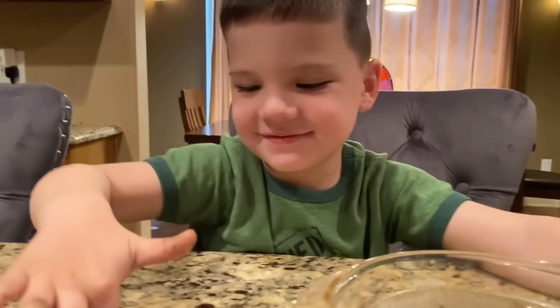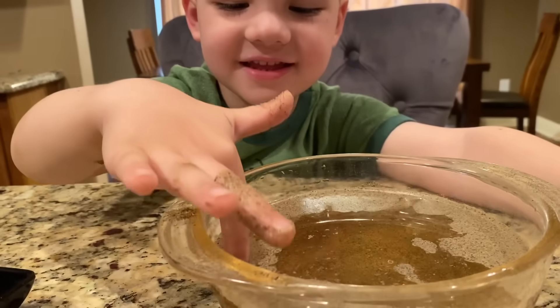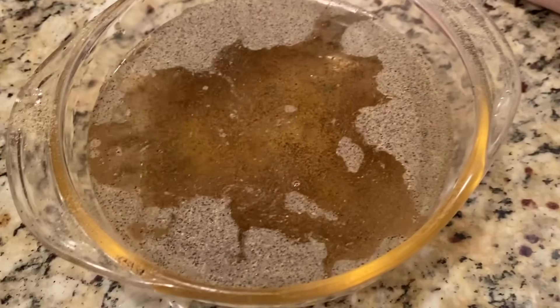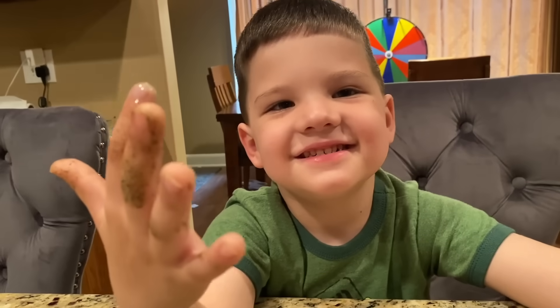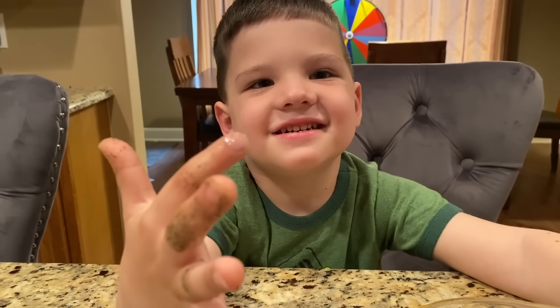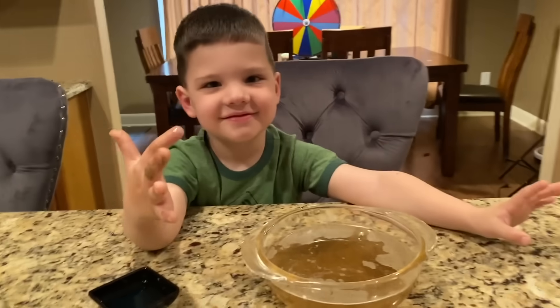So you know what that means? Germs don't like soap, do they? No way, Jose! Look, they're all running away. That's why it's so important — you have to wash with soap so you can get those germs and they run off of your hands. Okay, you ready to really wash your hands with soap? Let's show our friends how we do it.